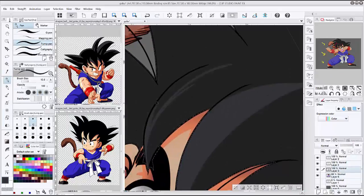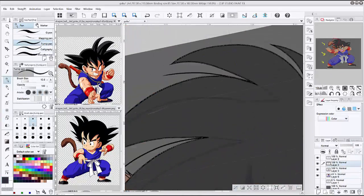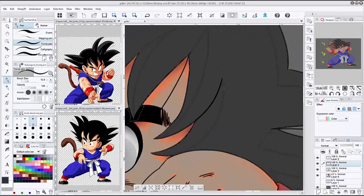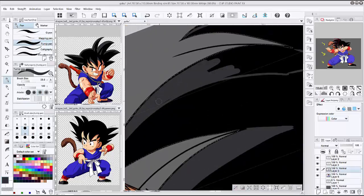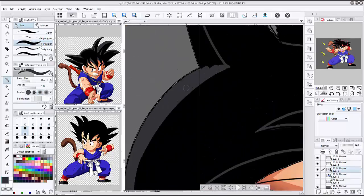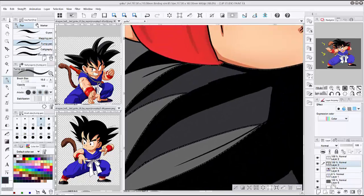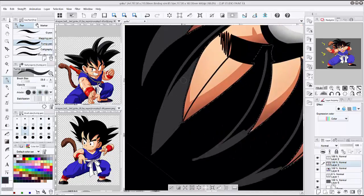I never really did fan art for Sailor Moon, though I should try it and see how it comes out. There is a revamped version called Sailor Moon Crystal and I have been watching that — I honestly like it. If you haven't seen it, go on Crunchyroll and take a look.